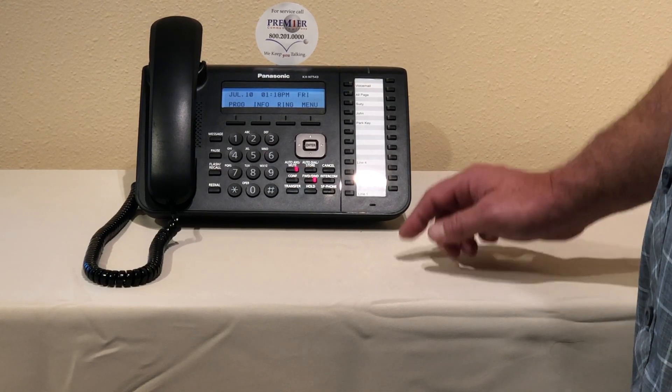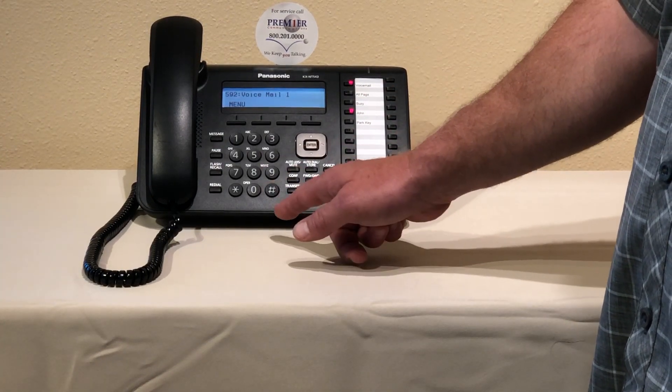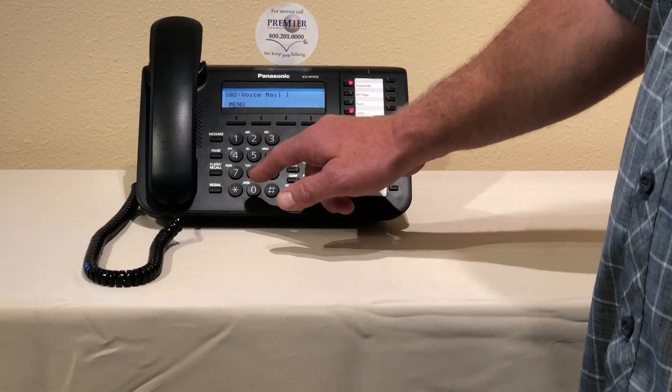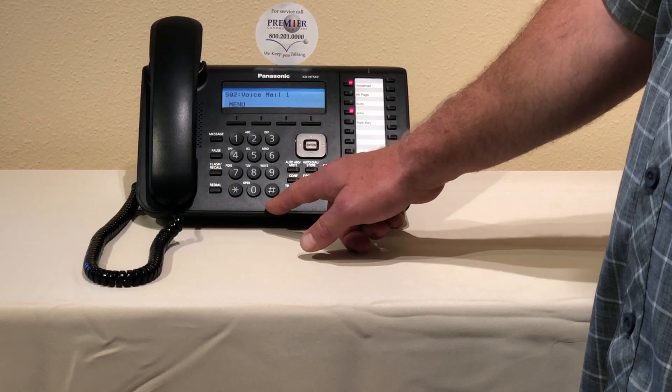So let's go ahead and demonstrate this. The system says: enter your password followed by the pound sign. We're going to override this by pressing pound six star nine nine eight, then put in our default password, which is one two three four pound.